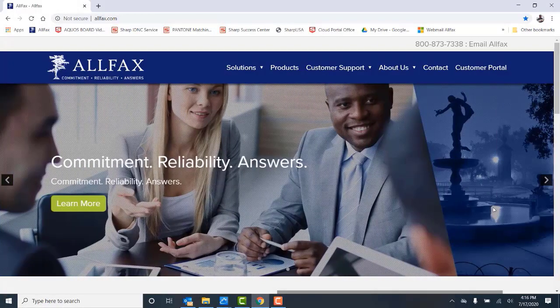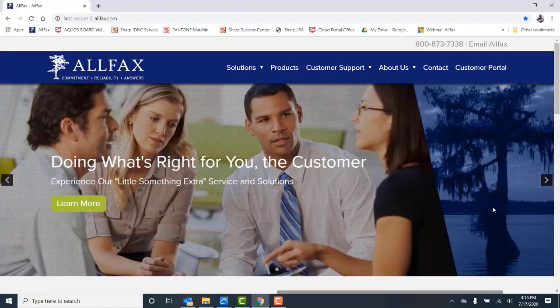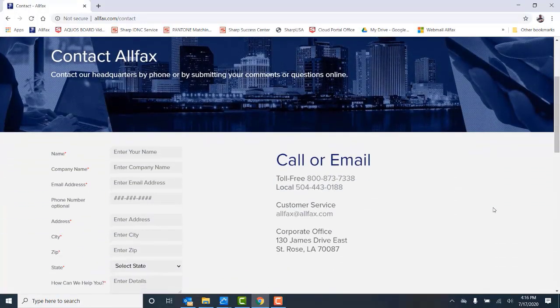If you need additional information or support, please visit our website at www.allfacts.com. You can also contact us at our main number at 504-443-0188.